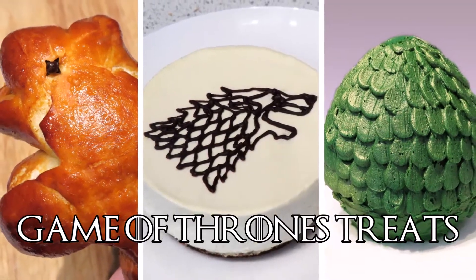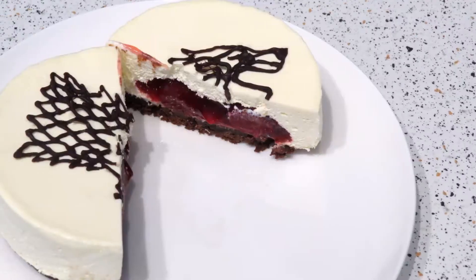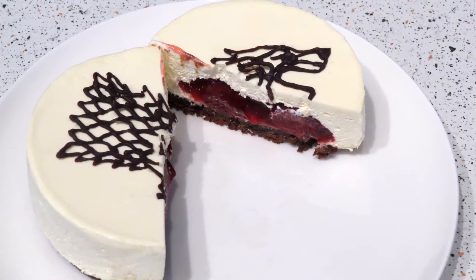Hey, welcome back. This week's video is 3 different Game of Thrones themed treats, and the first is easy Game of Thrones cheesecakes.